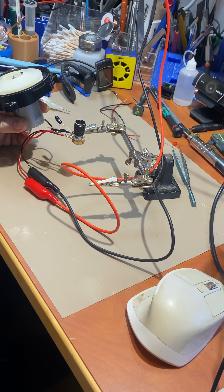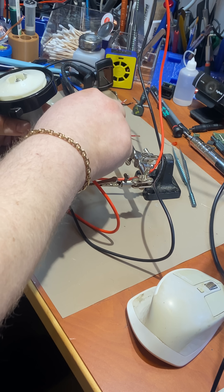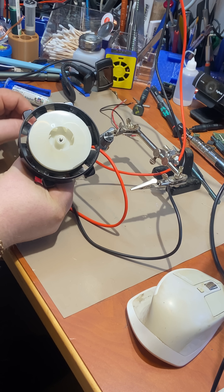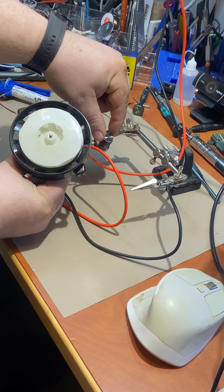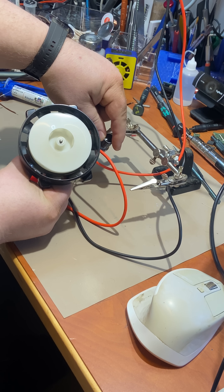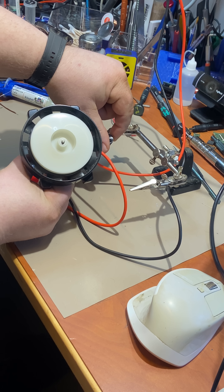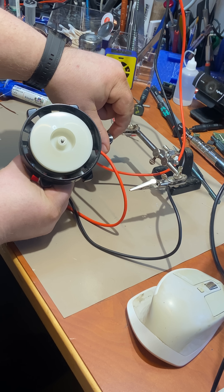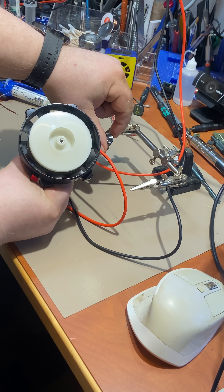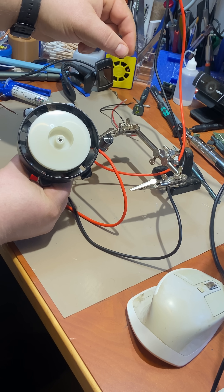I'll turn on my bench meter and just use — let me get it in shot here — and I will turn the potentiometer. If I turn it up to full blast, it takes a while to spin up.